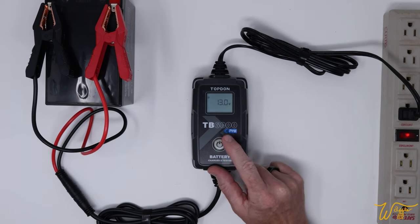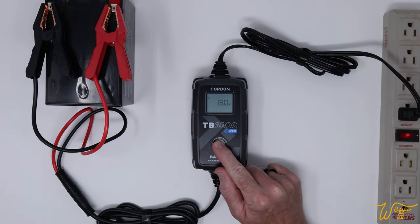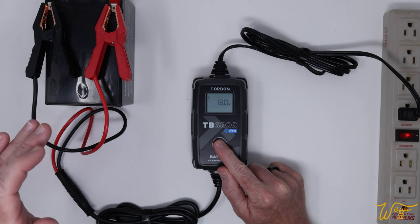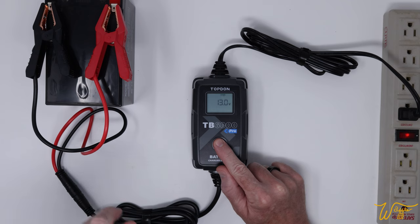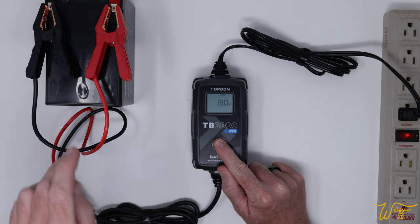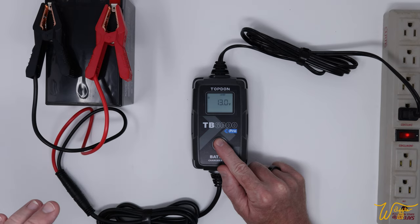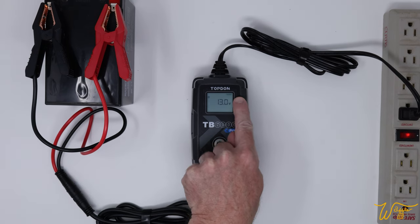If it wasn't a 12 volt small, we could just press one button to cycle through the options: 12 volt lithium, 6 volt normal, 12 volt normal — meaning flooded lead acid battery — then 12 volt repair. So let's say it's an older battery and there might be some crystals built up; you can go through the repair mode, which we'll try out with this battery because I replaced it and it wasn't functioning very well.